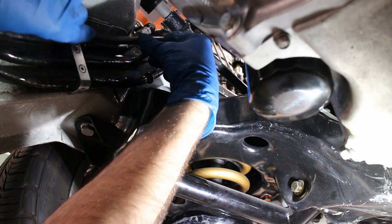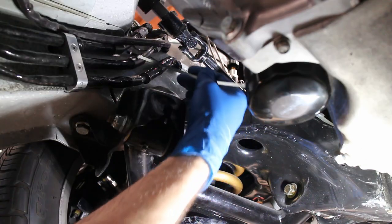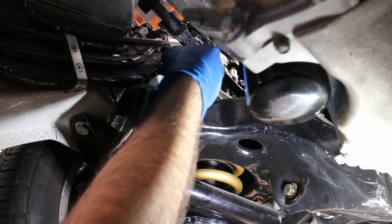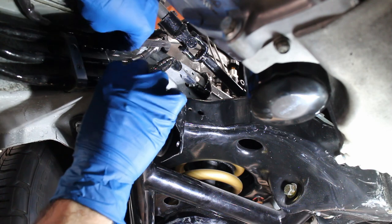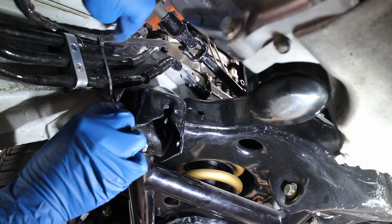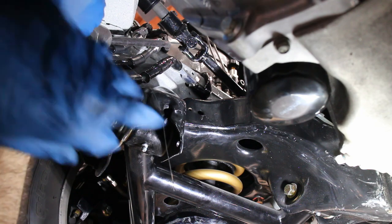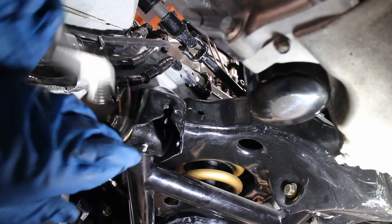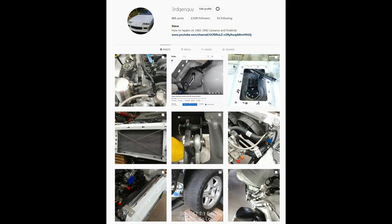A metal zip tie keeps the clutch line from being nuked by the very hot headers. And that's it! If you like my content, please consider supporting me on Patreon, and remember to follow me on Instagram.